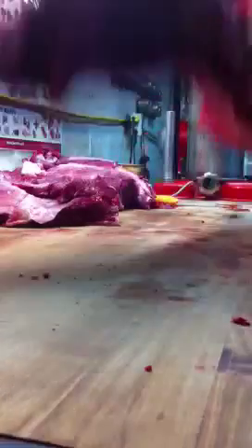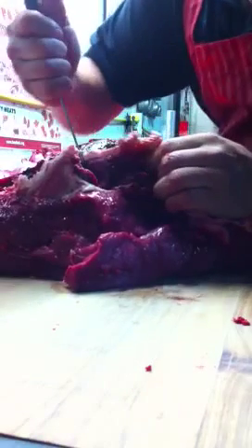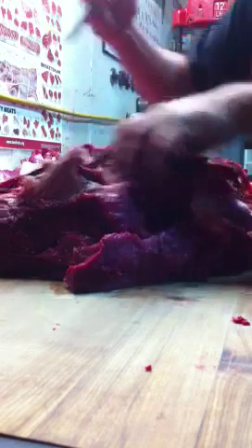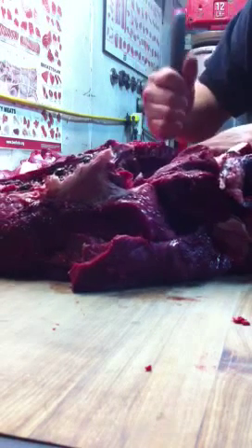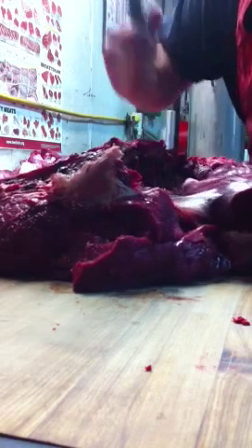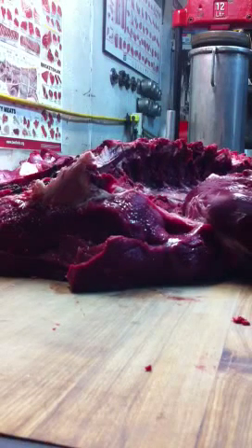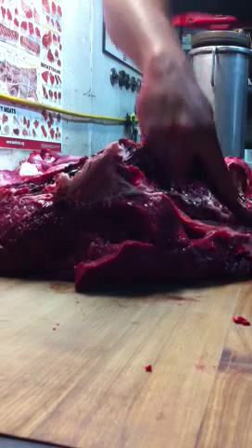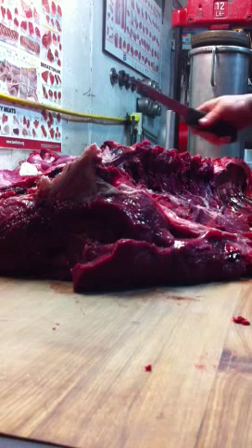There's the long loin — it still has the tenderloin in it, so we're going to pull up the filet. Usually guys take this out in the bush and celebrate their kill by eating the filet mignon and drinking a bunch of beer. Sounds awesome to me. These guys left it in.